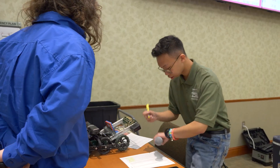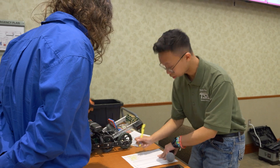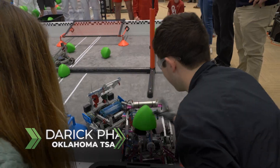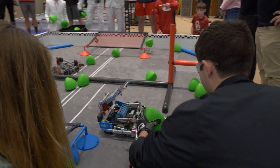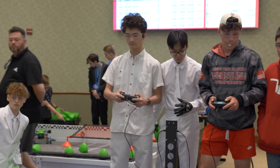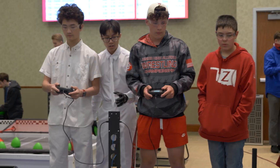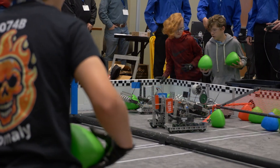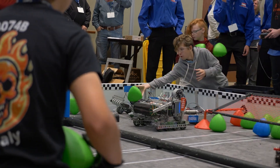This year's VEX VRC game is Over Under. At its core it's basically a shooting game. Those little green things that you're going to be seeing — those are tri-balls. There are three little points on there, and basically the goal is to shoot from one side of the field to the other. That scores you one or two points, but if you score underneath the net by pushing it under, or somehow scoring it under when you're shooting over, that gets you more points.